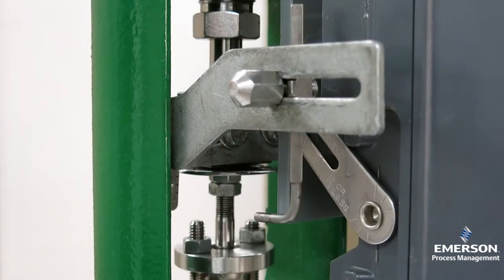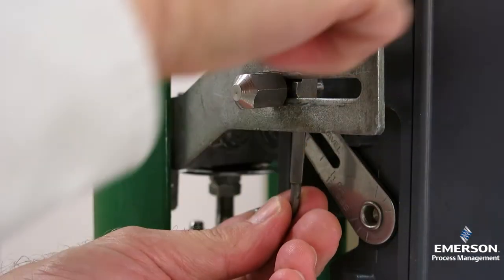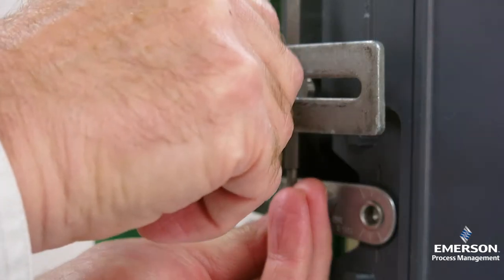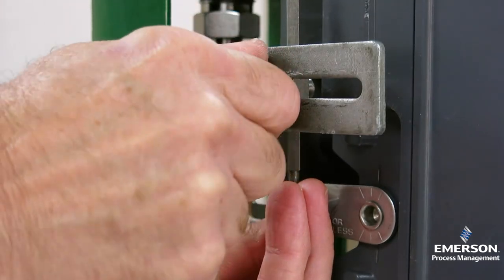Step four is to swing the travel pin into the slot of the rotary shaft arm. Step five is to hook up the feedback arms. We want to bring the spring-loaded rotary shaft arm on the positioner parallel to the connector arm on the actuator.